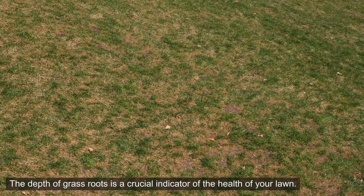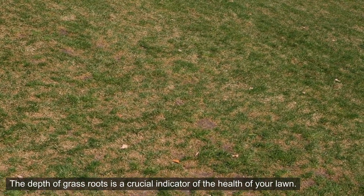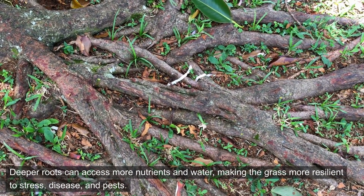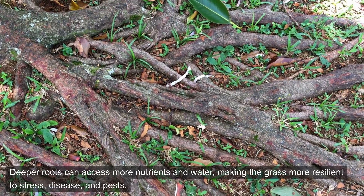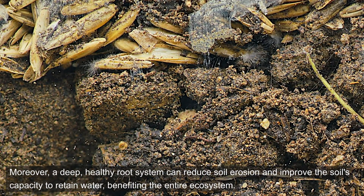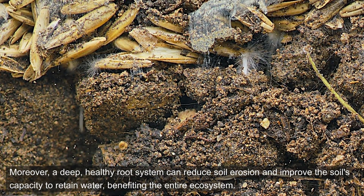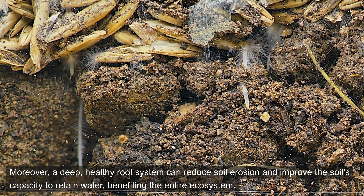The depth of grass roots is a crucial indicator of the health of your lawn. Deeper roots can access more nutrients and water, making the grass more resilient to stress, disease, and pests. Moreover, a deep, healthy root system can reduce soil erosion and improve the soil's capacity to retain water, benefiting the entire ecosystem.